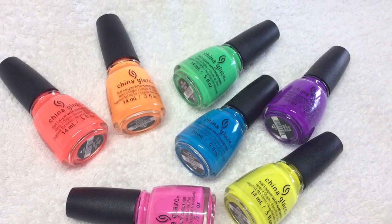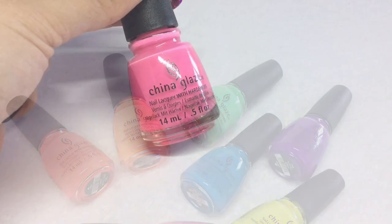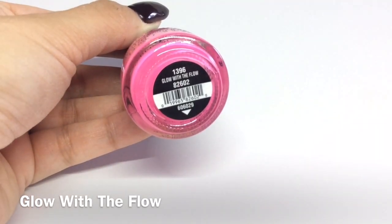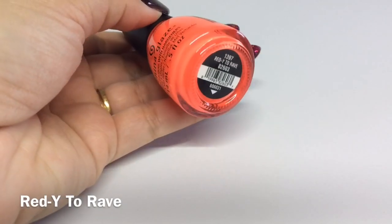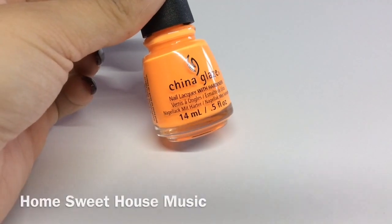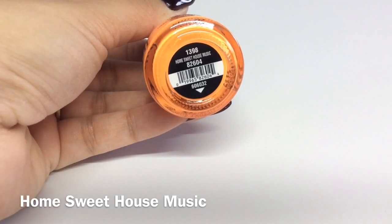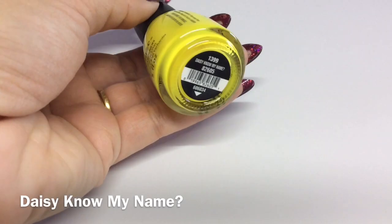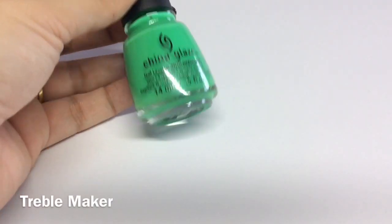These are the China Glaze Electric Nights collection and I found they're absolutely brilliant for water marbling. I'll just go through the colors — this is Glow with the Flow, this is Ready to Rave, this is Home Sweet House Music, this is Daisy Know My Name, and this is Treble Maker.